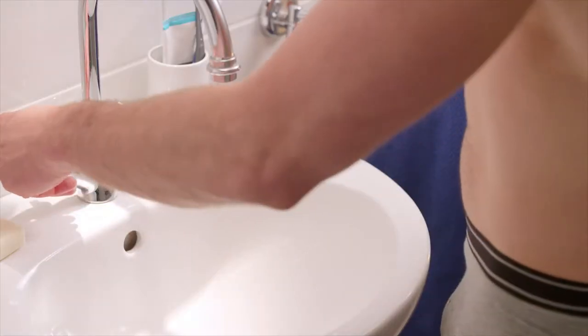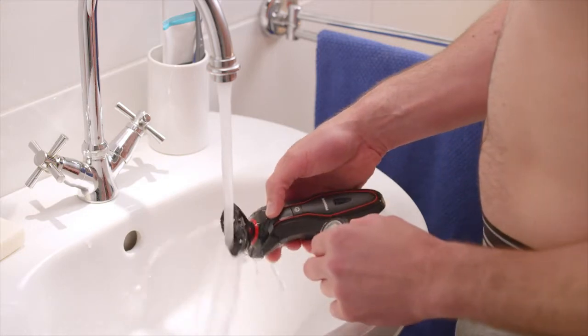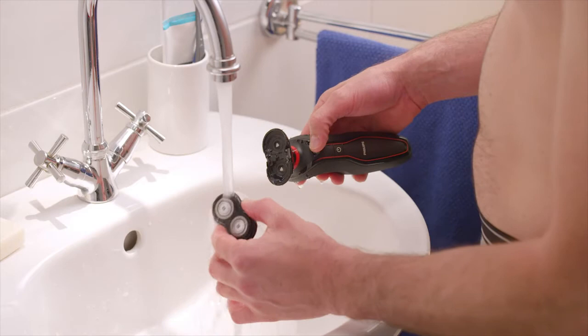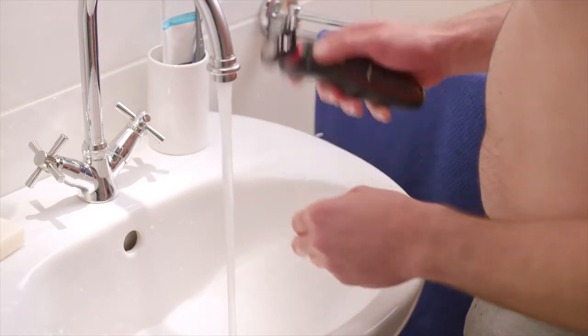Once you've finished, make sure you rinse the shaving unit with lots of water to remove all the hairs and gel or foam. And don't forget to clean the ClicknStyle more thoroughly once in a while — it's better for the shaver and for your skin. Check the manual for instructions.